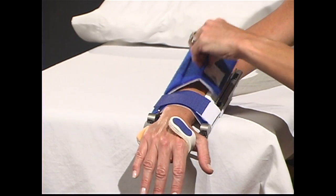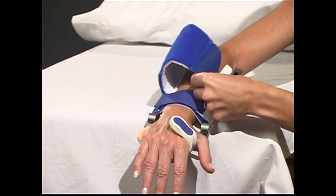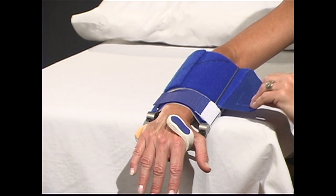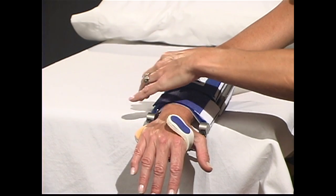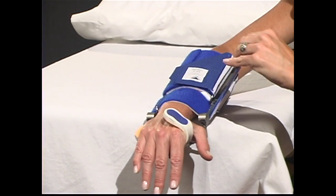With your unaffected hand, attach the DynaSplint system to the arm by feeding the top of the forearm cuff and strap through the D-wire on the opposite side. Pull back hard. Fasten the Velcro sides together.